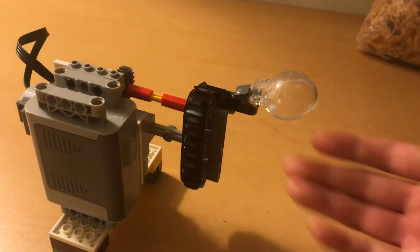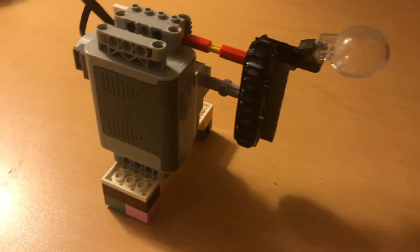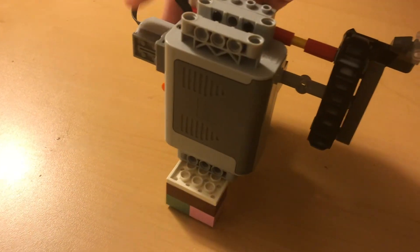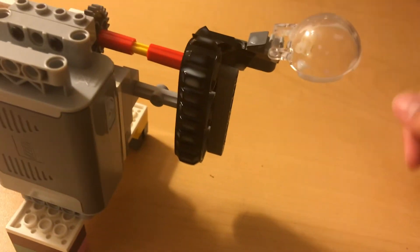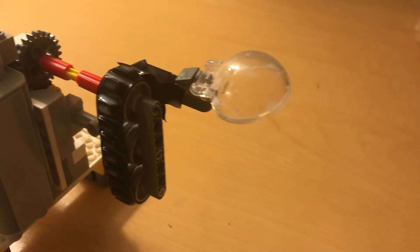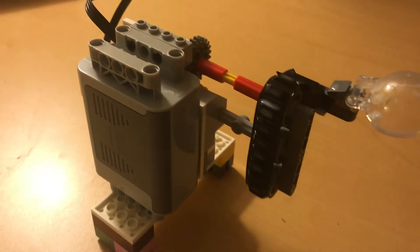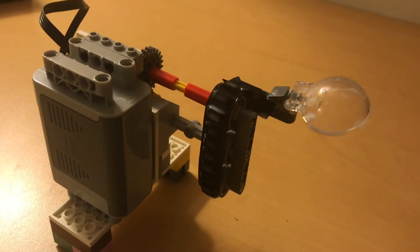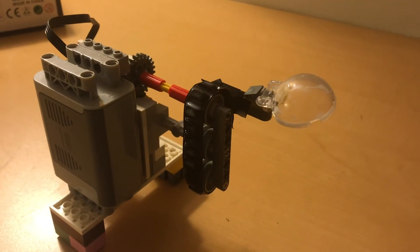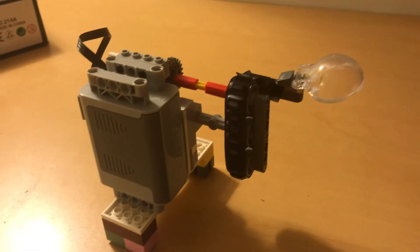Even though the speed was a bit fast and it took a bit of getting used to, I think that overall, for something that's built using one motor and is held together by electrical tape, this turned out pretty well. Towards the end I was able to get a good couple of spoonfuls. Would I use this in place of my actual spoon? Yeah, no chance. But this was a pretty fun experiment, and if you want more trash local content, consider subscribing and liking this video. I'll see you next time, bye.